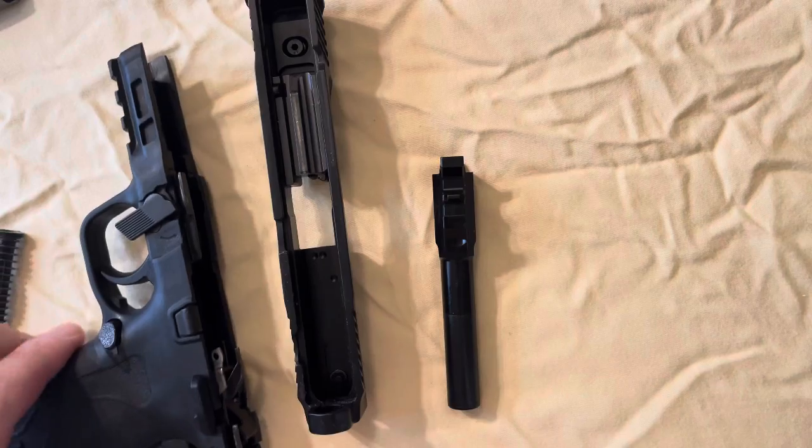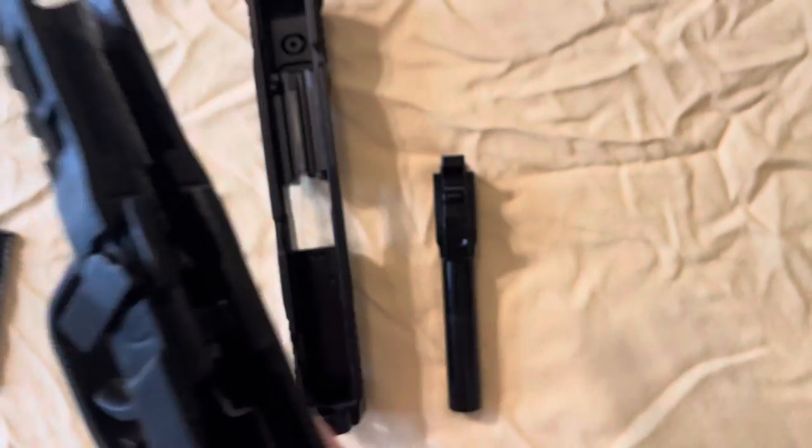Then you'll have your recoil spring, which you can take out, and you can take your barrel out just like that. And then you have your main frame of the pistol.